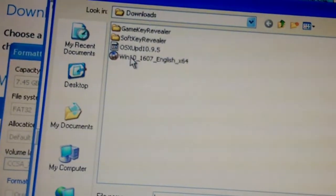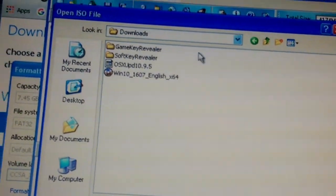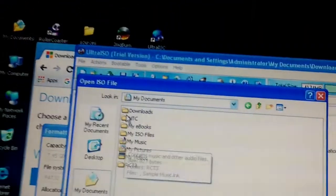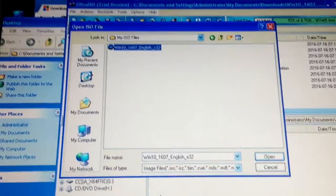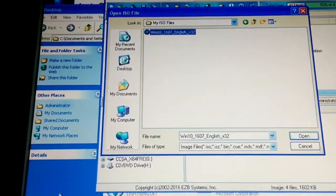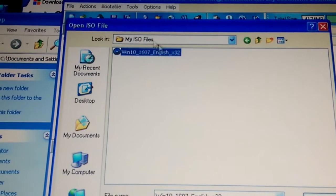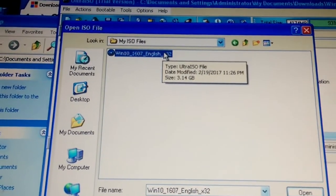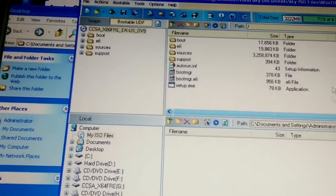Once that's done, open UltraISO. Go to File, then Open, and find your Windows 32-bit ISO. I'm on a Windows XP machine here. If you have the 64-bit, find that one. I recommend 32-bit because it takes way less time to download too.